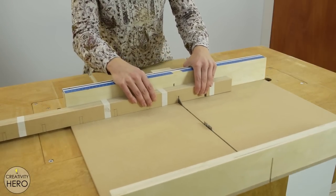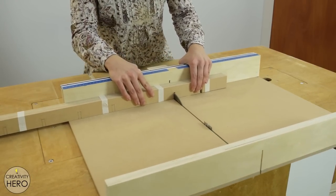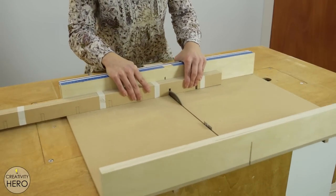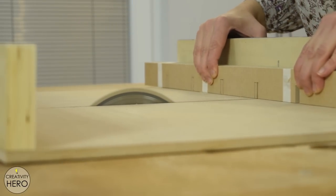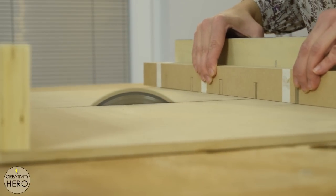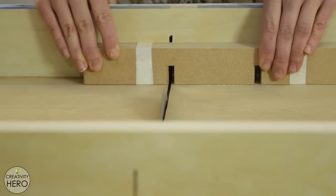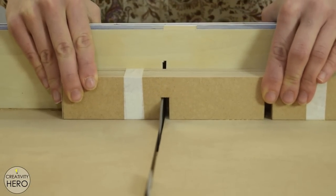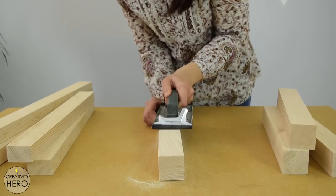For the grid I should make dados onto each MDF piece so that they can lock together and make a perfectly squared grid. I marked all the points for the dados, wrapped the pieces together with masking tape, set my blade to the appropriate height and made all the cuts. They were very easy and fun to make. All the dimensions for this table can be found in the video description, where I also put links to all the tools and materials needed. Once done with all the cuts I moved on to sanding.